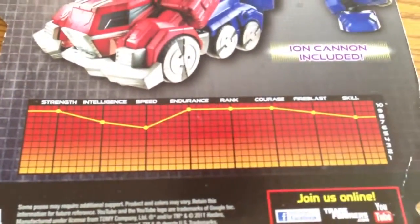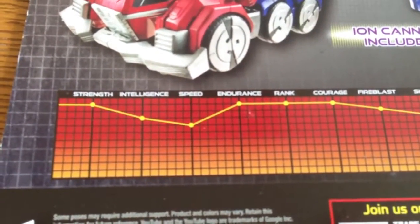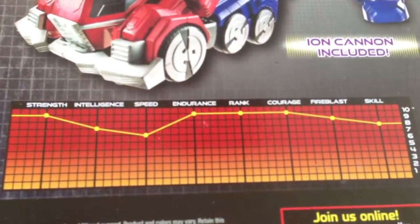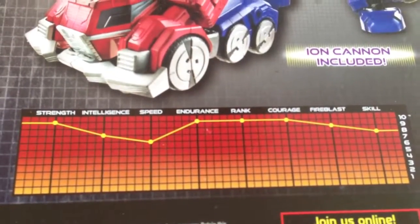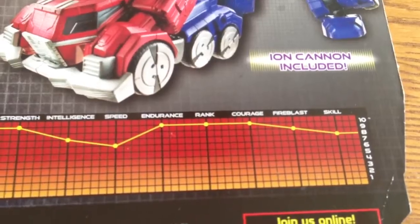And here's his tech spec. We've got Strength 10, Intelligence 8, Speed 7, Endurance 10, Rank 10, Courage 10, Fire Blast 9, and Skill 8.